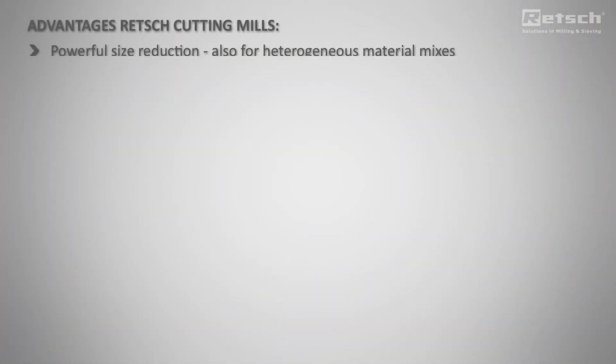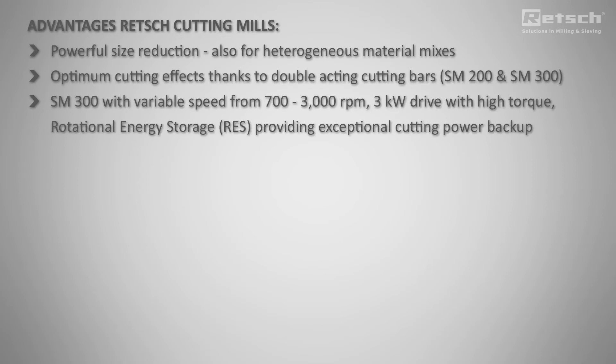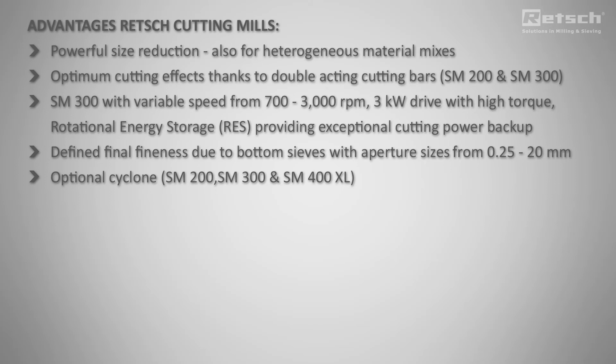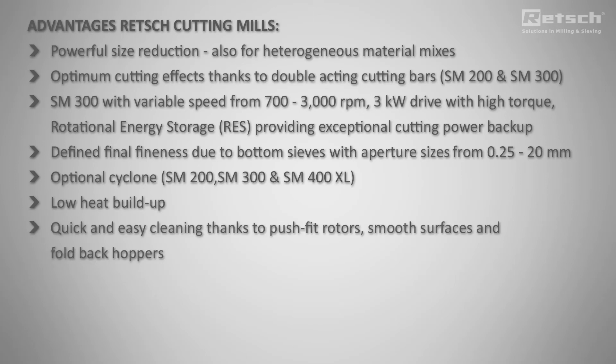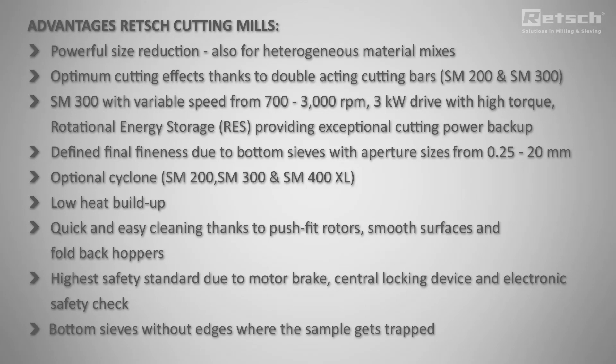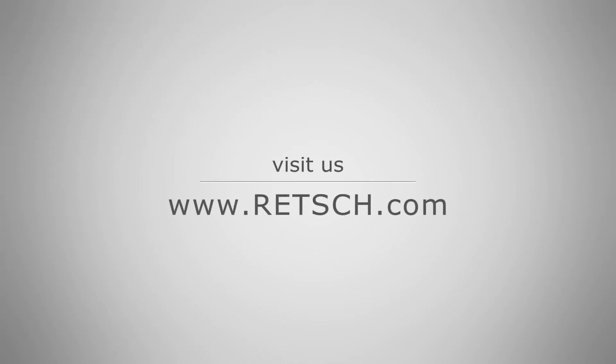These are the advantages of Retsch cutting mills. For more information, visit us at www.retsch.com.